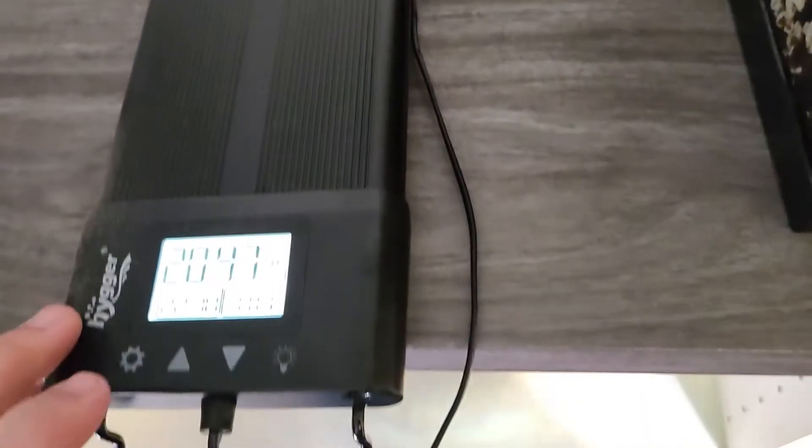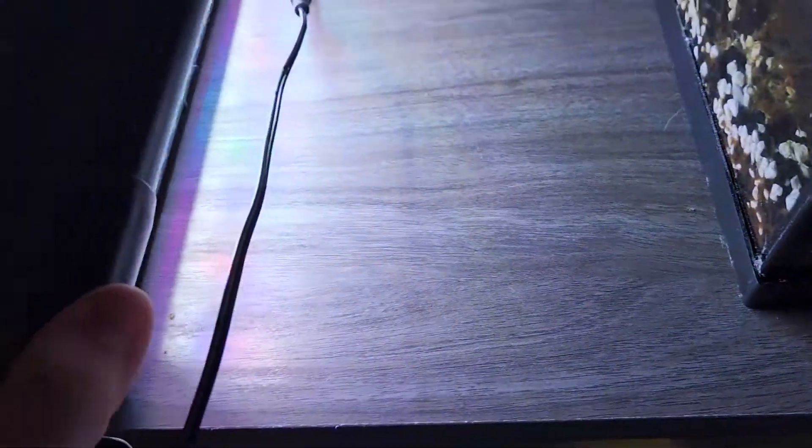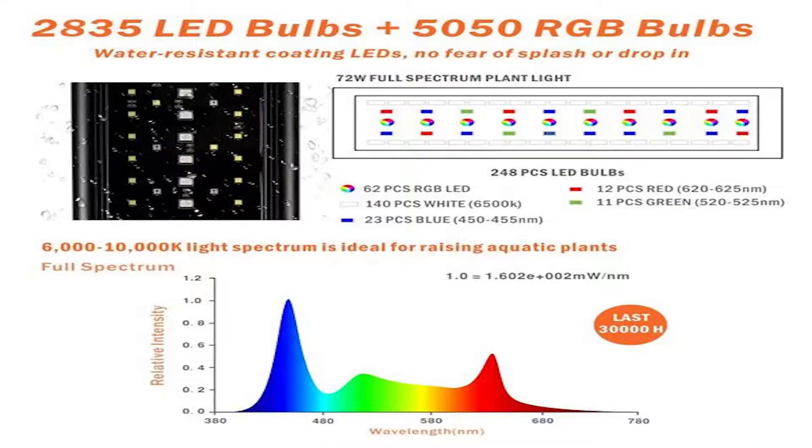Coming straight from their website: there are 62 RGB lights, 140 white lights, 23 blues, 12 reds, and 11 greens. That is when it's on the 72 watt full spectrum. So it's got 2,835 LED bulbs plus 5050 RGB bulbs in there. There is a water resistant coating, so if they get splashed on them they're okay — they are not waterproof though, so these lights cannot be submerged. If they do get wet, unplug it, dry it off, and you're good to go.